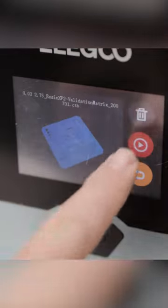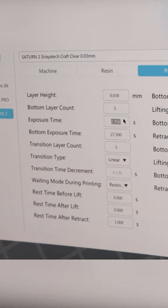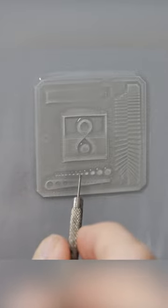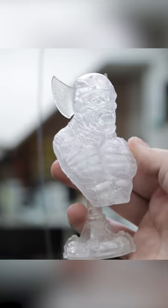I had to print some exposure tests for this. I've never used clear resin before, but I know with some of these more tenacious and clearer resins, you generally need a much higher exposure time. So I started at around 2.75 seconds, went up to about 3.5 seconds. That was good enough, so I ended up putting it at 3.8 seconds — a decent balance between sharpness and softness on my 3D prints.